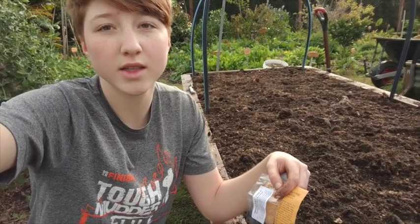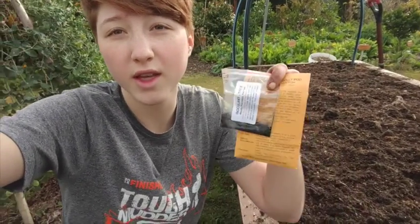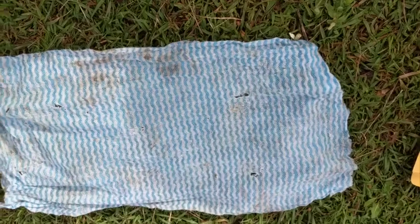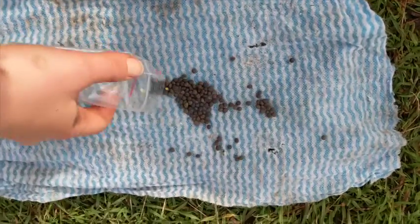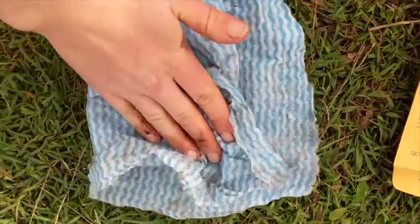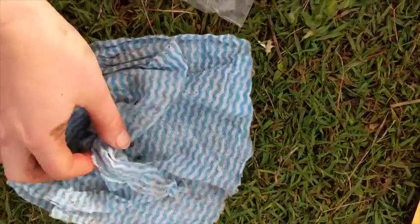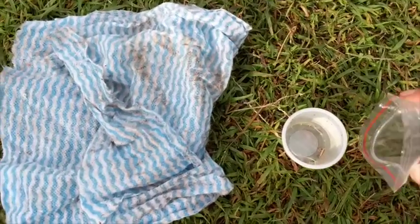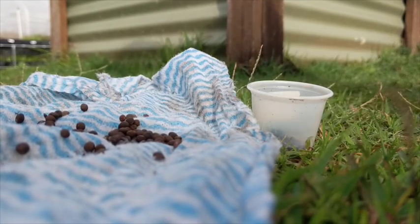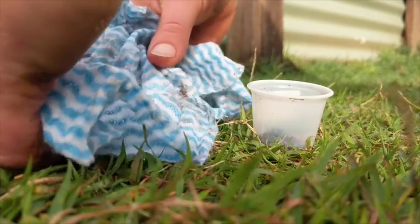Next up, I've got my woolly pod vetch — these like to be planted at a depth of four to six millimeters, so I'm just going to broadcast the seeds and lightly rake them in. However, they come with an inoculant; this inoculant helps them germinate, so I need to mix the seeds with the inoculant before I plant them. I like to wet the seeds by pouring them onto a damp rag or cloth and wetting them slightly, then pour the required amount of inoculant into a container and transfer your woolly vetch seeds into that container.